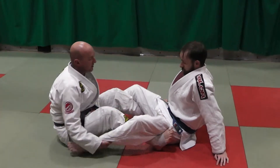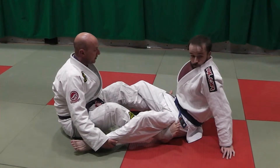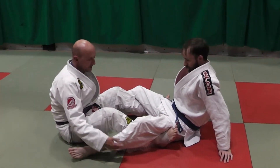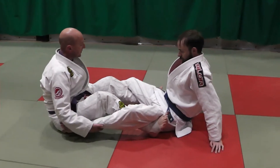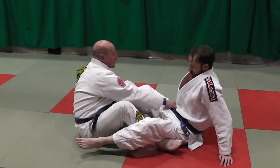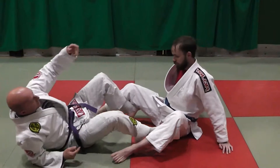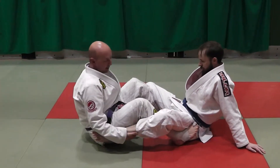We're in our double leg pull position. We're playing a lot of game from here. We're going to look at how to get the Achilles footlock, and then if Carl defends it, we're going to switch it to the knee bar. From this position, we're showing you how to get roller grips, stretching out the leg. But from here, because we're trying to build a little bit of a game, we can also attack the Achilles lock.